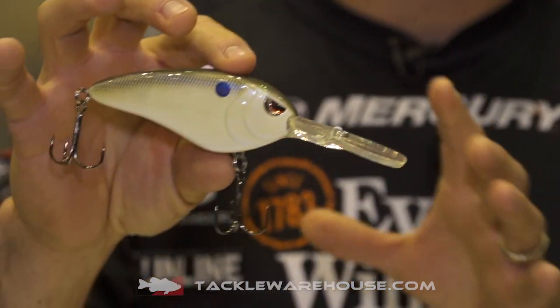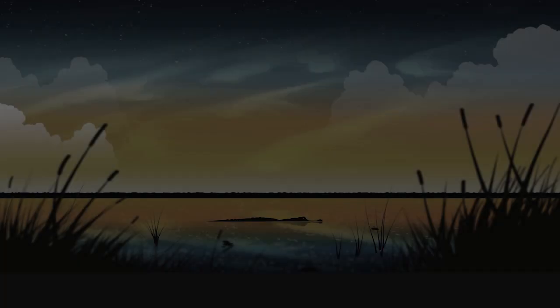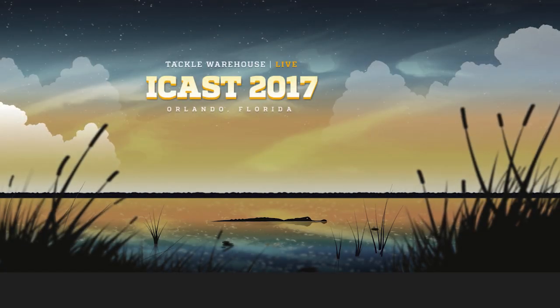Ready to go at the right price. Super deep diving crankbaits — seven different colors to choose from, available very soon at Tackle Warehouse.